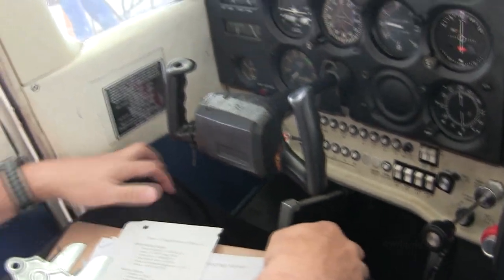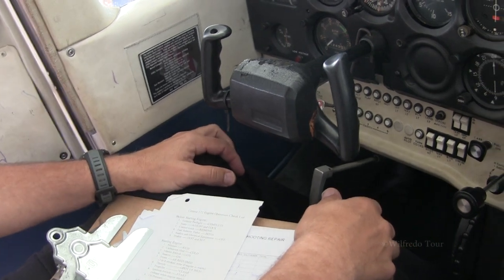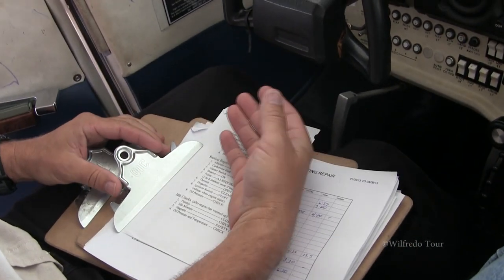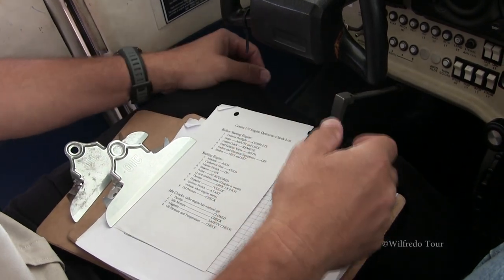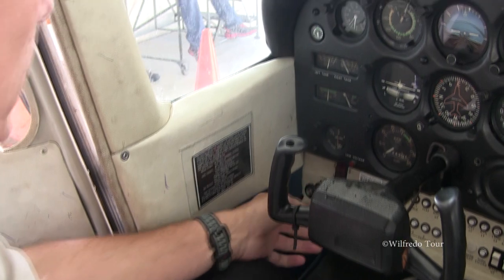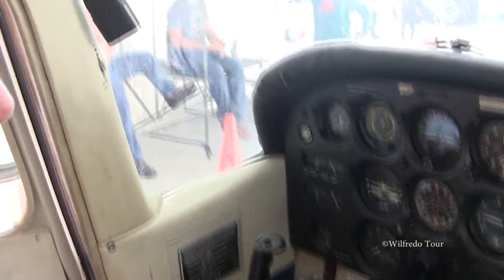All right, we're going to do an operational check on a 172. First thing, of course, make sure we've got the necessary paperwork and the right checklist to use on this airplane. Make sure we've got a posted fire guard out here.